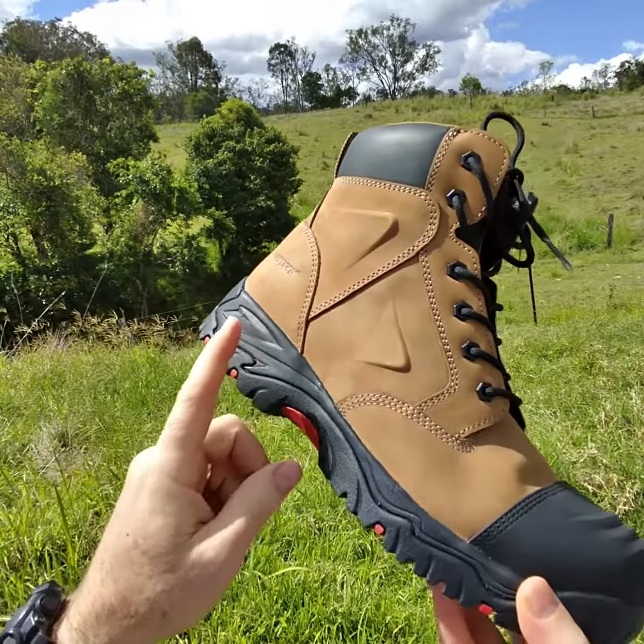It's got a cushion midsole, which helps to make your feet more comfortable. The heel counter helps to stop your feet from pronating. It's got this lovely arch support orthotic inner sole, which helps to raise your arch up and stop your arch from pronating or collapsing. This makes your foot more comfortable across the workday.